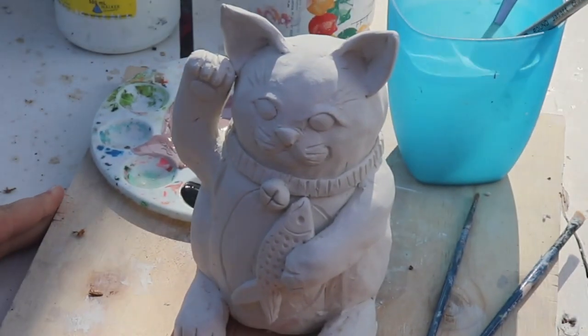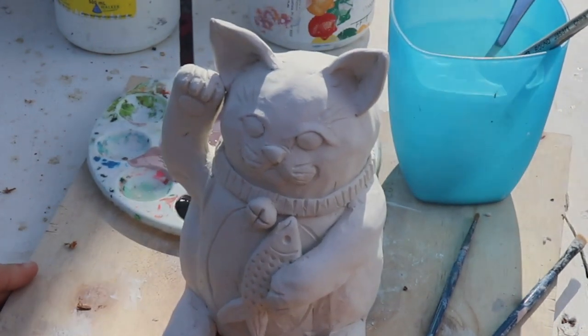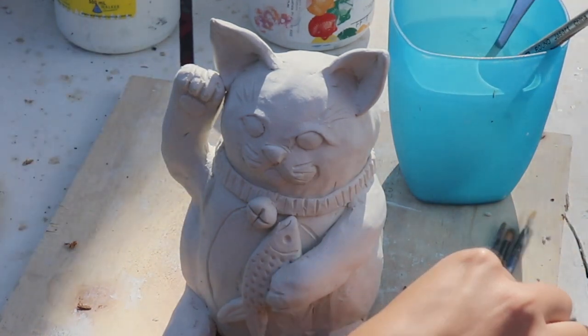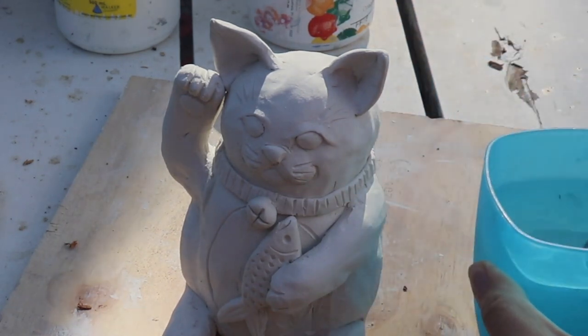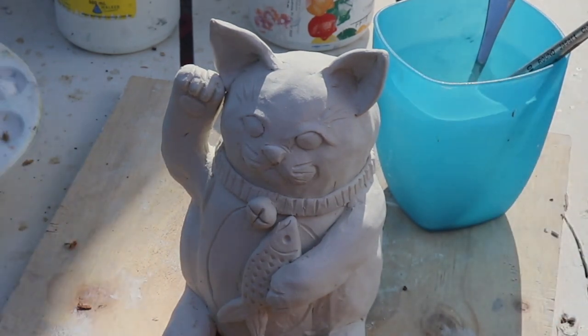Ok guys, welcome to my painting set up here. I've got a few bits and bobs that I'm going to need for painting. I've got a paint palette to the left with the colours of paint I'm going to need, a few different sizes of paint brushes, a pot of water to wash my brush when I need to, and a paper towel to dry my brush on.